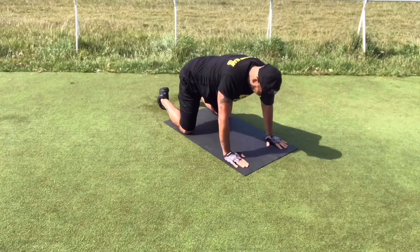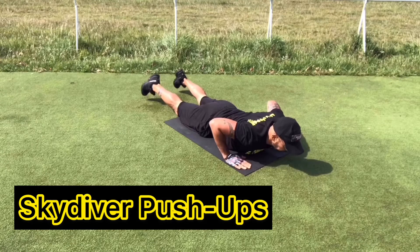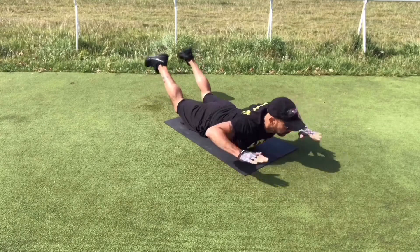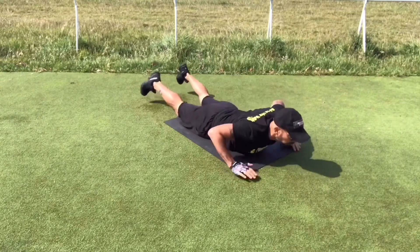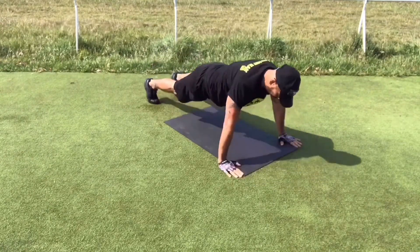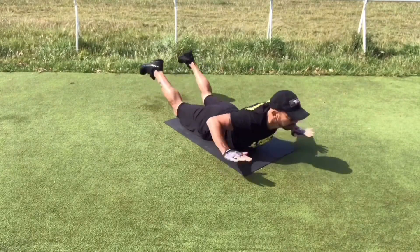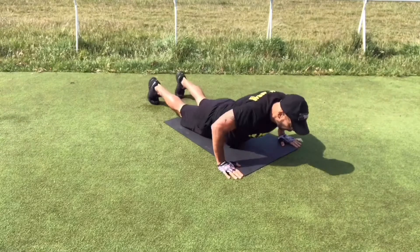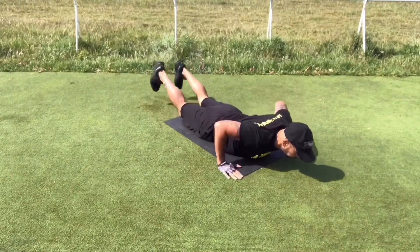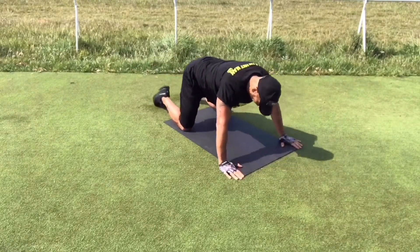One of my clients has named this exercise the skydiver push-up, as he is a professional skydiver. The idea is that you do a full push-up and lay your chest down on the ground, immediately followed by a superman exercise — meaning you are doing two exercises at once. Bring your hands and legs up, then go back up to finish the push-up. Keep going up and down for 20 seconds.